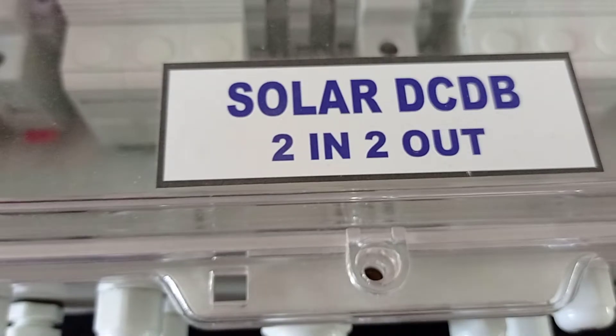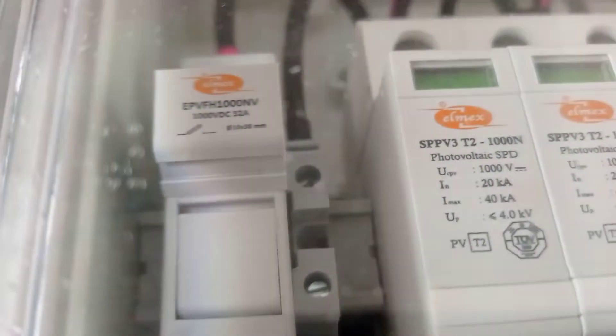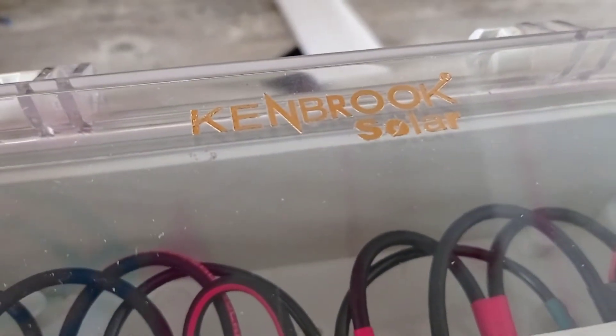This is a two-in two-out DC DB with the LMAX — this is an Indian brand — 1000 volt SPD, and LMAX 32 ampere fuse holder. The fuse will be 16 ampere, and this is our branding.